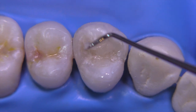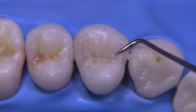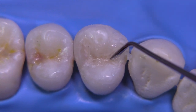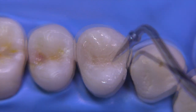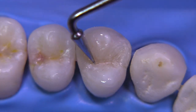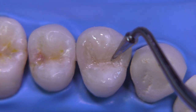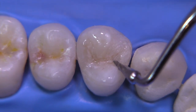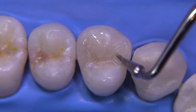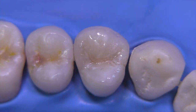All of that anatomy we placed is just being copied with this final layer. Any stains used underneath are deep down inside and would just barely show through, but they do create some minor effects at the final surface layer. You can see a little bit of the groove tint material showing through.